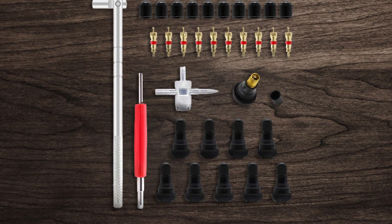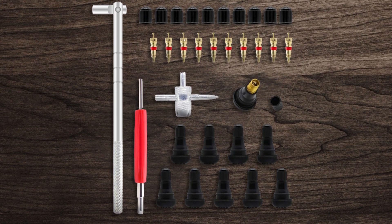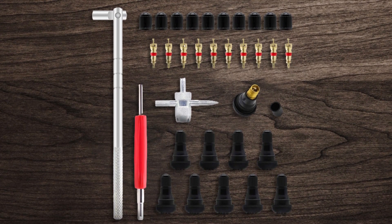This makes it a reliable tool for repairing a variety of tubeless tires, including those on passenger cars, motorcycles, ATVs, off-road vehicles, and trucks. Easy to use and versatile, this toolset is a must-have for any DIY tire repair enthusiast.